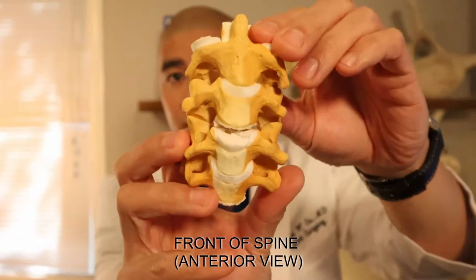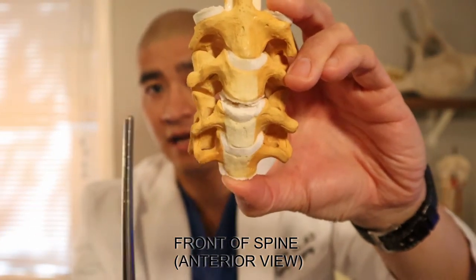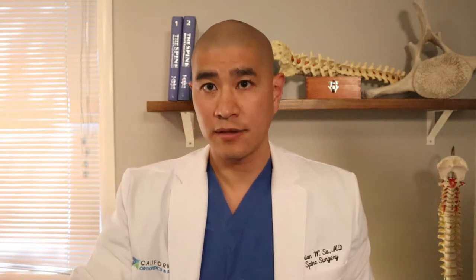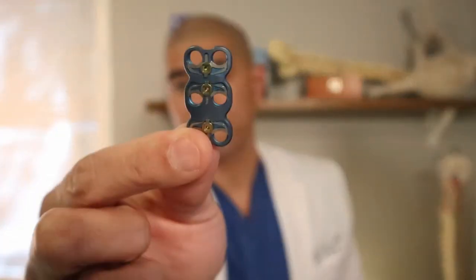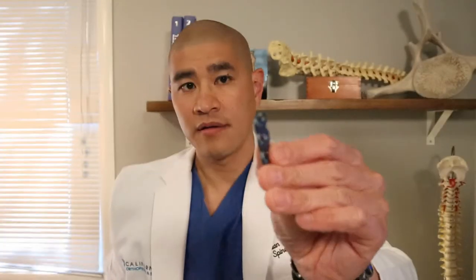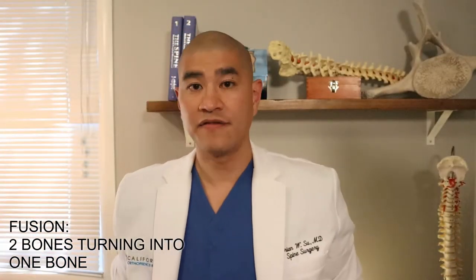Essentially what we do is, if this is the neck, we take the disc completely out from the front of the neck, and after we take it out there's a space — we can't leave that space alone. So in its place we put a piece of bone graft or a cage, and then we put a plate and place screws through the plate into the bone, making it a fusion.